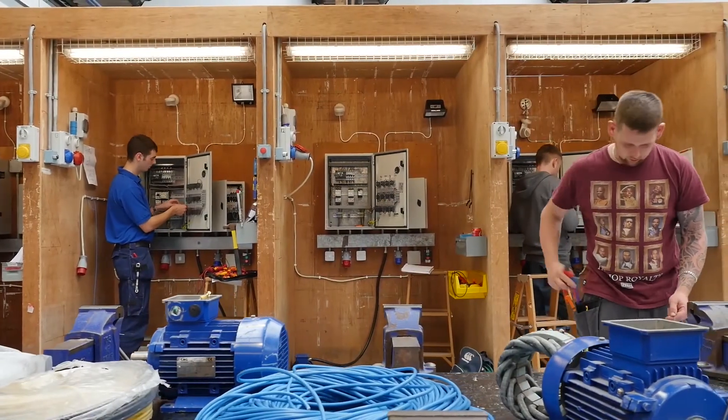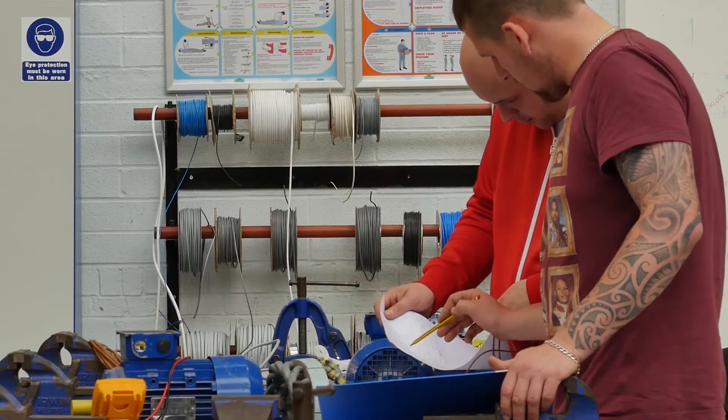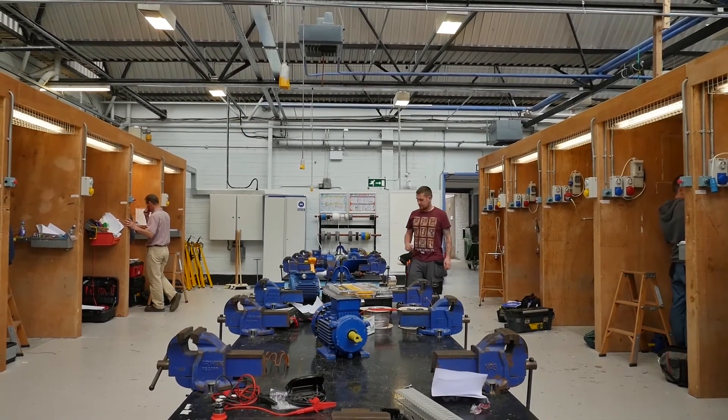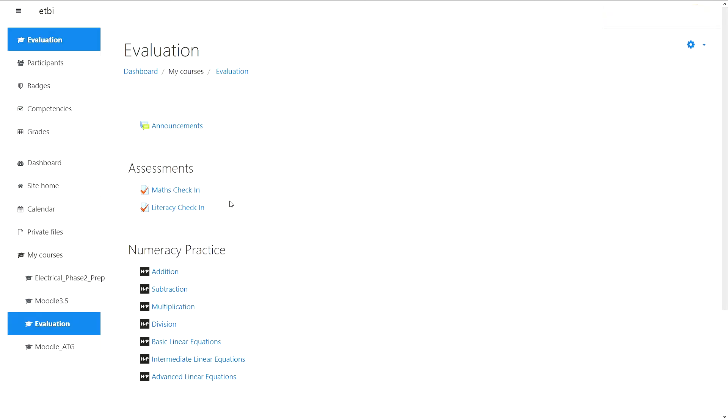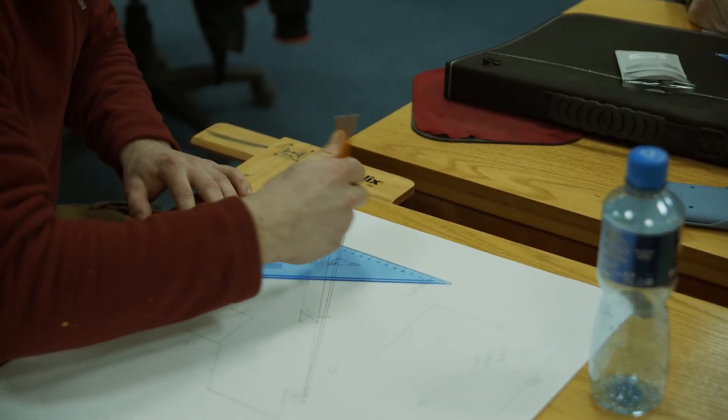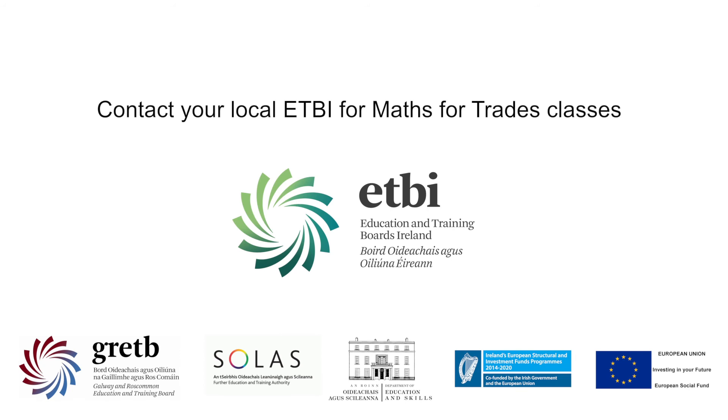So it makes sense to feel confident about your maths skills before you get to phase 2. That's the purpose of this short assessment. Check your skills here, and if you need any warm-up classes before you begin, we will let you know and offer you a short course free of charge at a centre near you. Over to you.